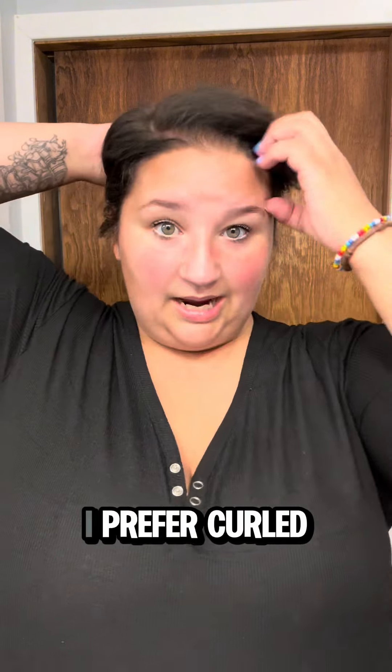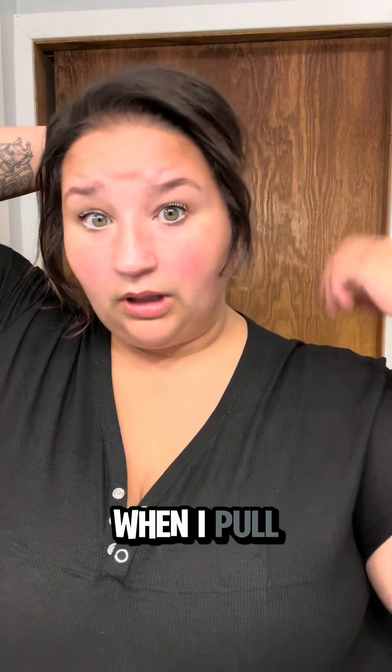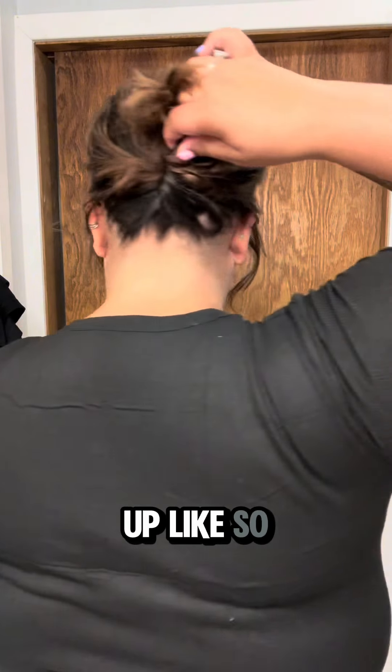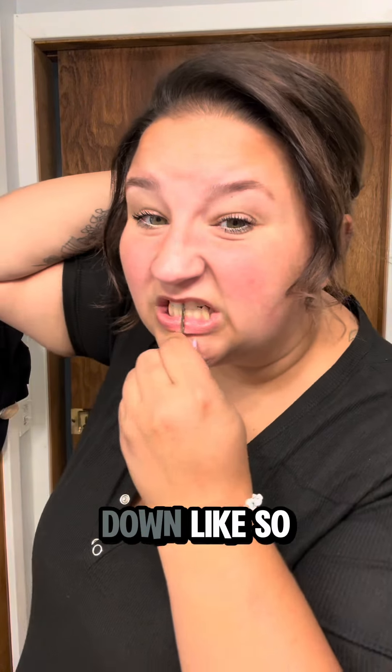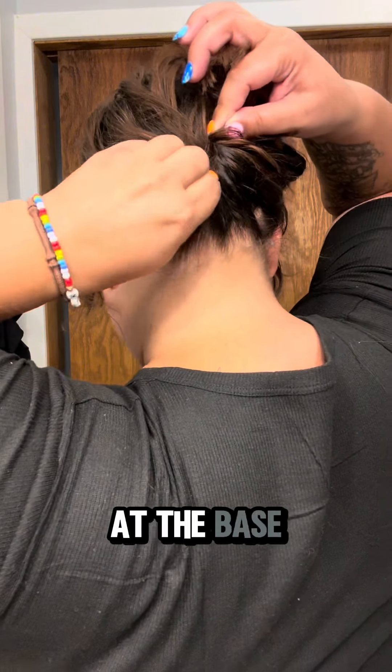Let me show you how I put this clip in my hair. So I take my hair — it can be curled or not curled. I prefer curled because then I look like a fancy princess when I pull out my princess pieces. I twist my hair up like so. Sometimes I'll take a bobby pin, wavy side down, and insert it at the base and push up.